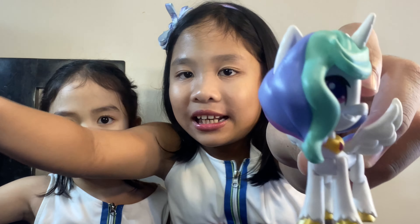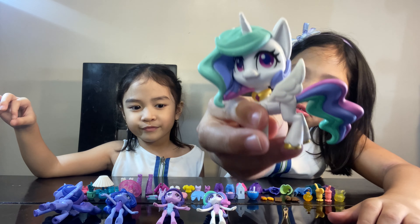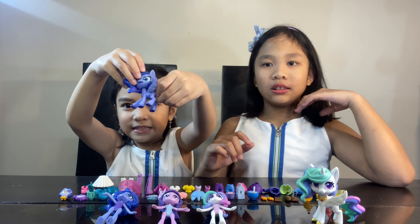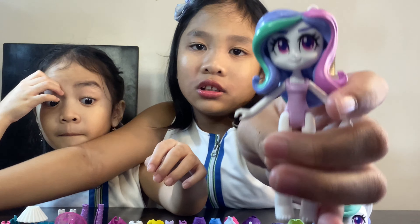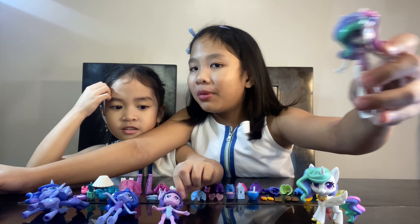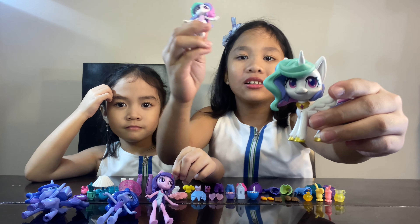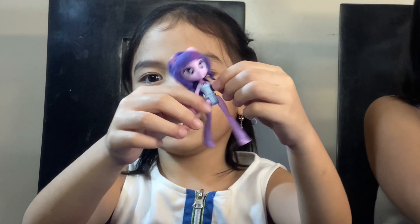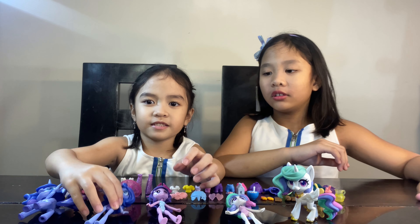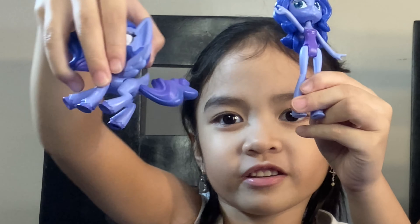This is Princess Celestia and she's an alicorn — it's so cute! And this is Princess Luna, she's an alicorn too. This is Princess Celestia but since I already showed you Princess Celestia earlier, this one is a human version of her. This is Twilight Sparkle, and this is Princess Luna, and this is the other version of her when she is a human.